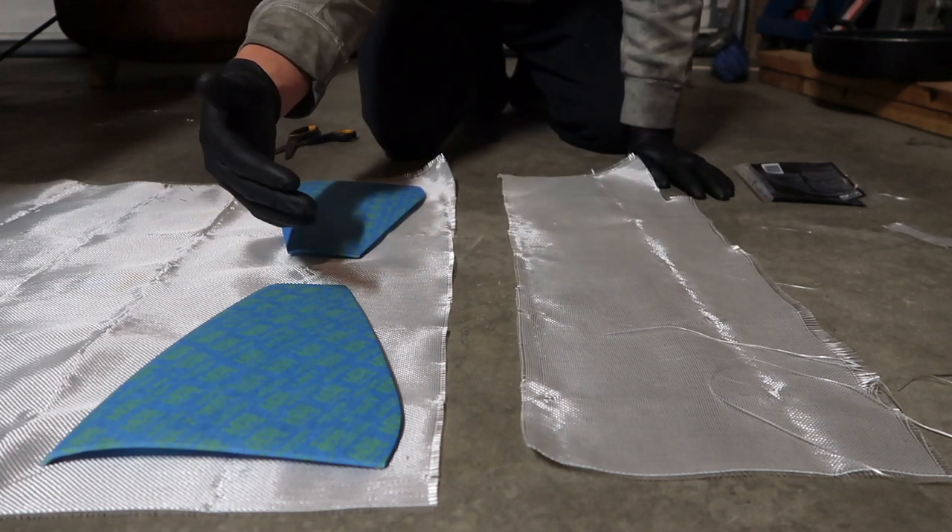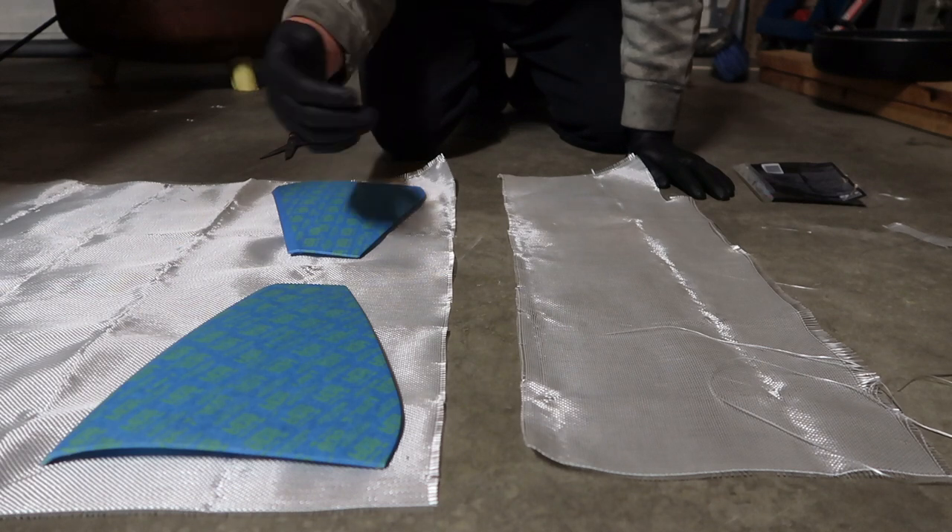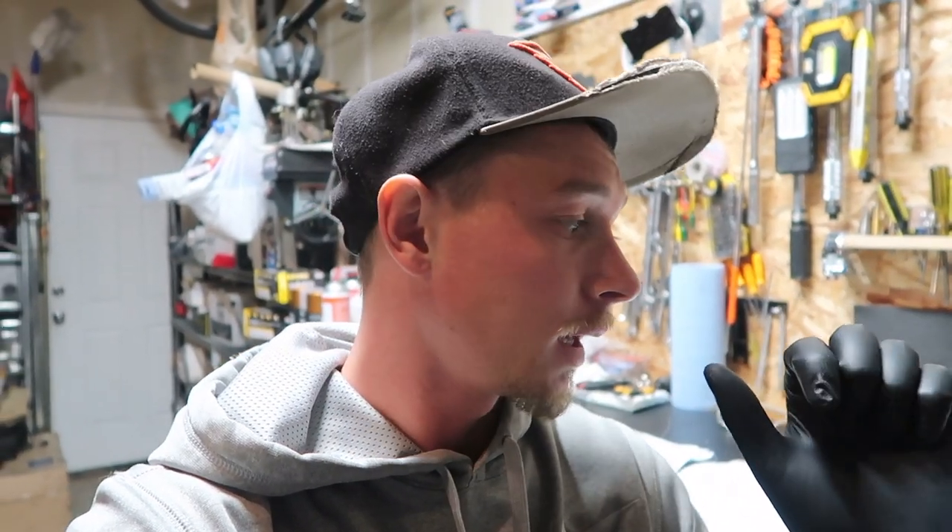I've got all of my fiberglass now cut for each section — I've got my outers and then the two inners, all set up and cut. It's actually getting a little too cold right now for the resin to harden up, so I'm going to wait until the morning when temperatures come up a little bit. If it still doesn't work off, I'll put probably an extra drop, maybe even two, of the hardener in to make it work off a little bit faster. But I'm going to call it a night and pick this back up in the morning.